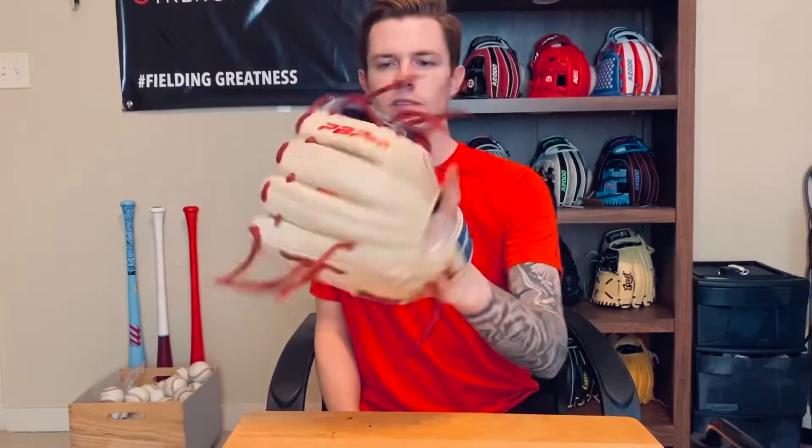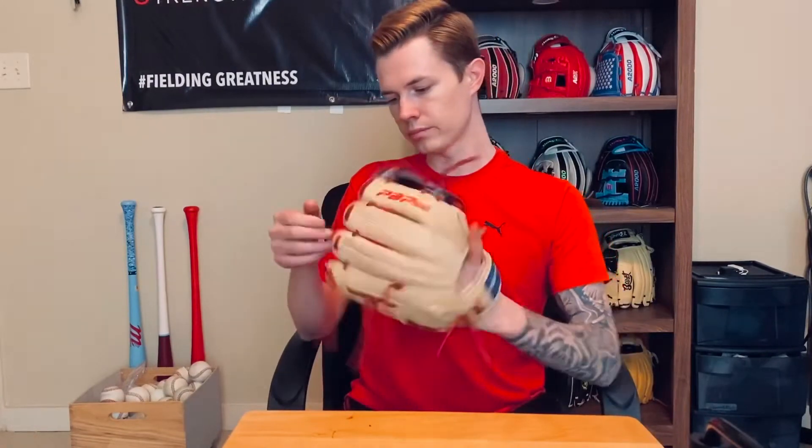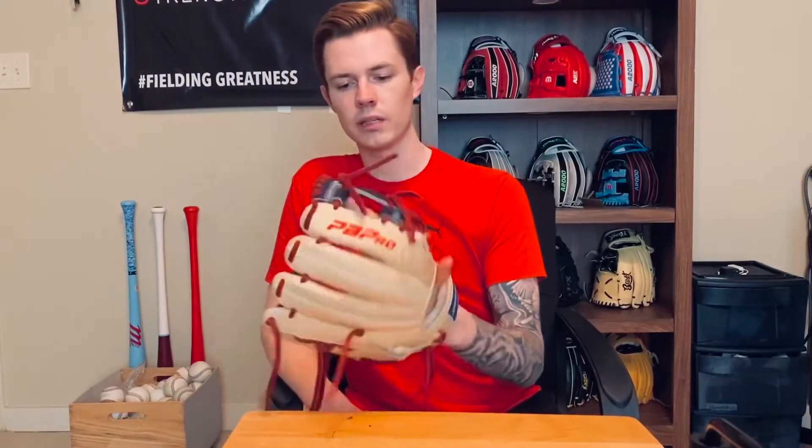This is a PB Pro. They're kind of a smaller brand. I think the owner played in the league. This was gonna be my gamer this year, until COVID happened and messed up the whole world. The stock PB Pros really aren't that great — they're not that special. But the customs, the pro orders — I've had two of them and they feel so good, man. I was literally gonna game this over every other glove I have. So if you get a chance and want to try PB Pro, don't get a stock — get a custom. You won't be disappointed. It's just regular camel leather, navy web, red lacing.